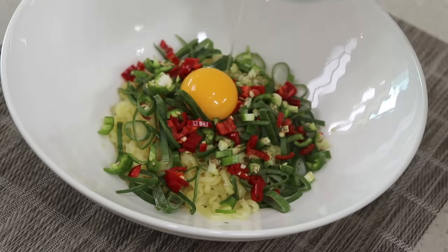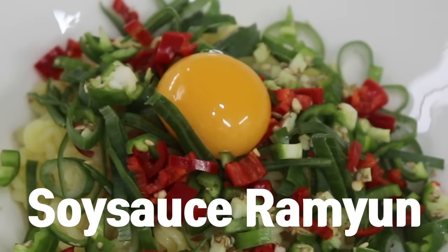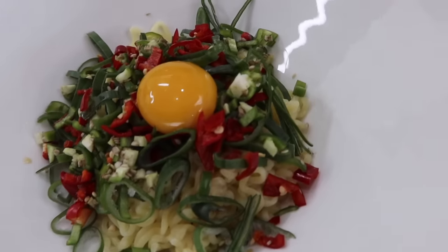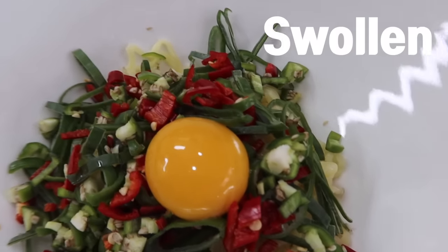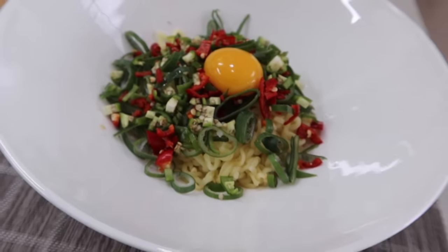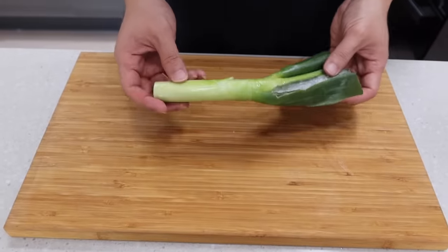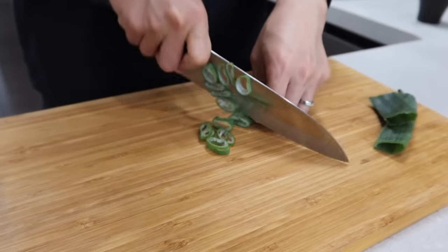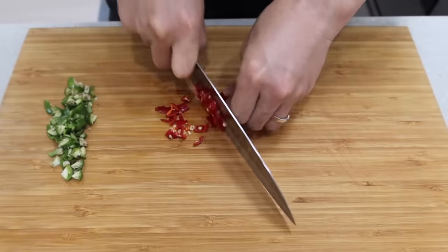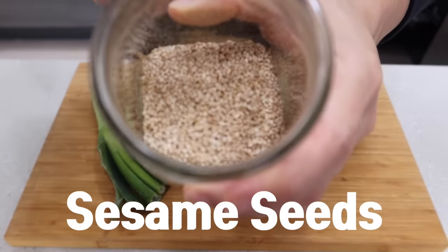If you are tired of hot spicy ramen, let's try something new. This is called soy sauce ramen, which is so simple, and I think it's good for a late night snack. You might wake up with a swollen puffy face if you have ramen at night — but help yourself. Here's my solution. Boil noodles first. You only need green onions, but if you have other vegetables in your fridge, you can use them too. I have green and red peppers, so I'm gonna use them. If you have sesame seeds, that would be great too.